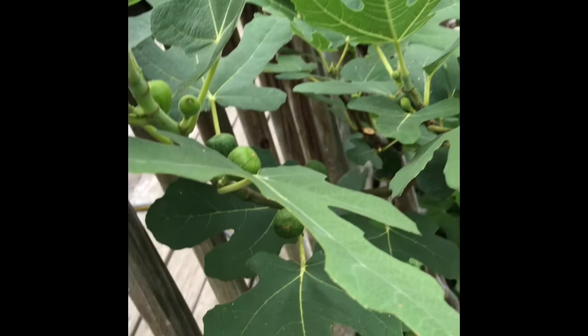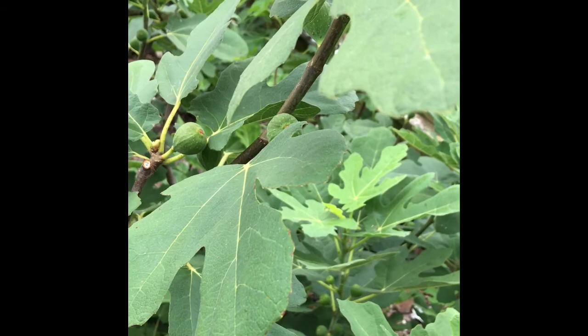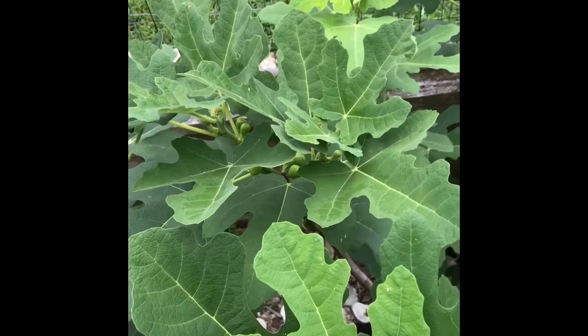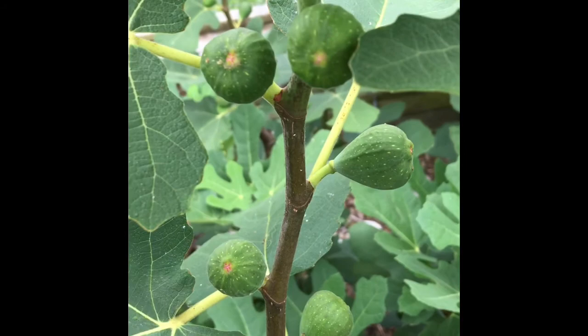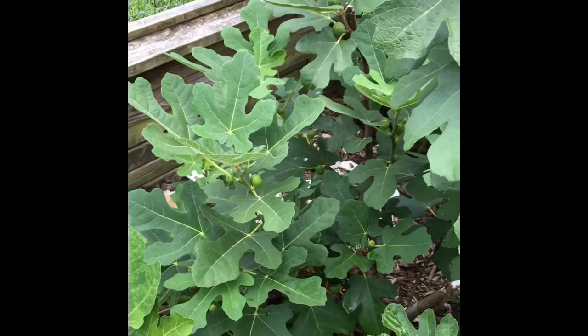Next to that is an unknown tree — it's not truly unknown, I just lost the label when we moved, so it has to be one of the varieties I had. It doesn't look like the Negrone, and I don't think it was a Chicago Hardy, but the leaves are very similar — it could be another Chicago. There are more Sicilian figs next to it, and another tree planted right beside it that's also giving figs. None of them have ripened yet. What we need is a good rain — then they'll plump up and start ripening, because they're getting to a nice size.